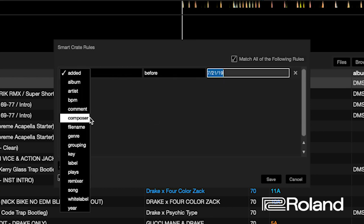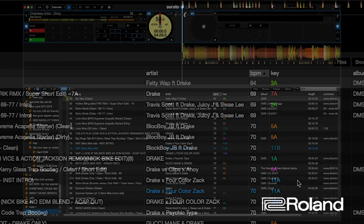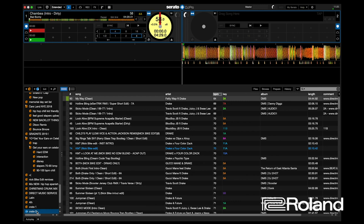You can filter by BPM, artist, genre, whatever you'd like. If you want to delete a crate, you hold Command and Delete. So I'm going to get rid of my smart crate, and now we're going to have just this brown crate called crate one.